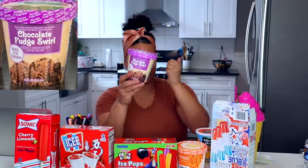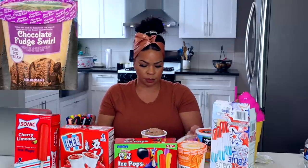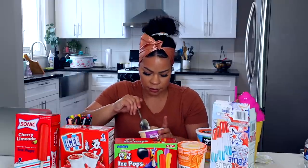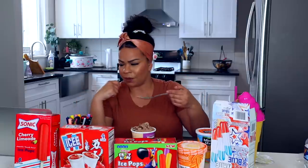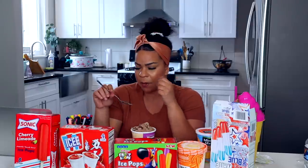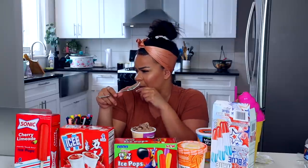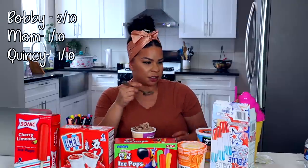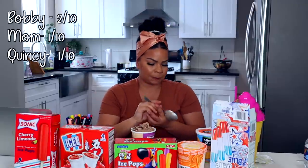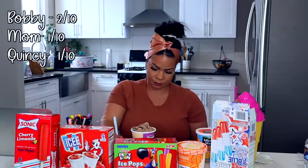This one has potential because it's chocolate. Remember the mint one? It didn't even have chocolate chips. This one has a little more chocolate in there. I don't like chocolate personally, so. I like chocolate, but I just don't think this is good chocolate. I'm giving this a 1.9 — I'll give it a 2. I'm generous.